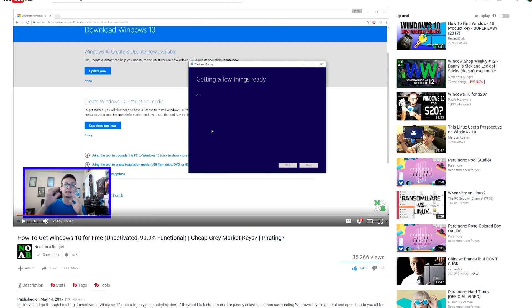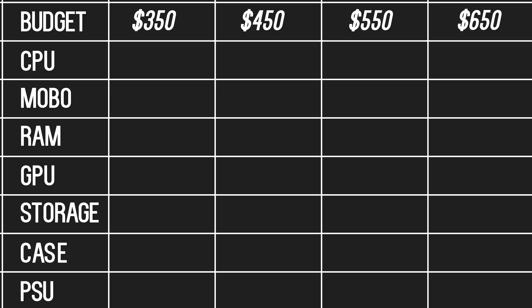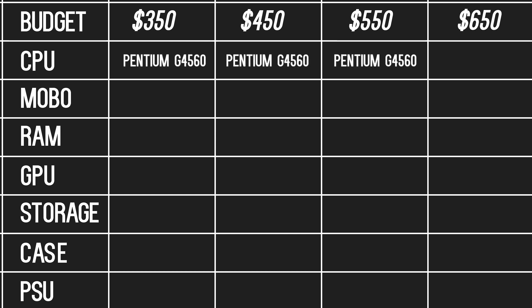Let us begin with the theoretical budget builds of June 2017. First up, we have the CPU. For the first three builds — $350 through $550 — we will be using the Pentium G4560, a hyper-threaded dual-core processor from Intel. This is the best budget CPU on the market right now, and the next best worth the upgrade is the R5-1400, which we will use in our $650 gaming PC build. The Pentium goes for $60, and the R5-1400 goes for $170.